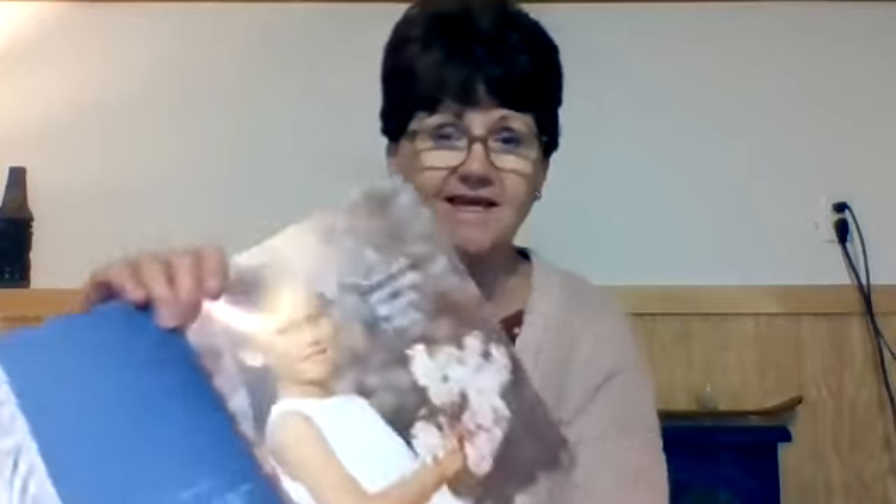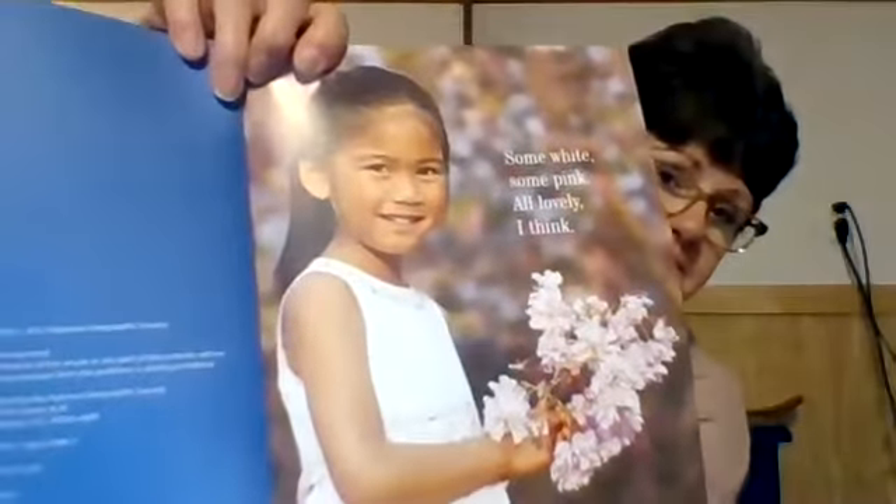You could use white by itself and pink by itself and you'll see how they come out when we start to actually do the painting. First off, I'm going to start by reading this book, which tells us all about the cherry blossoms in springtime. Some white, some pink — all lovely, I think. Each year when spring returns, robins dance on the new grass, drowsy bees sing to swaying daffodils, warm breezes make tulips take a bow.